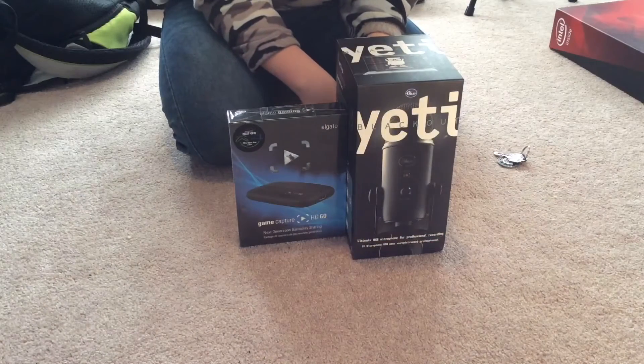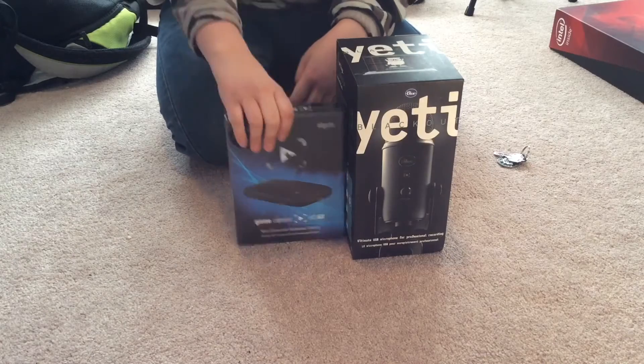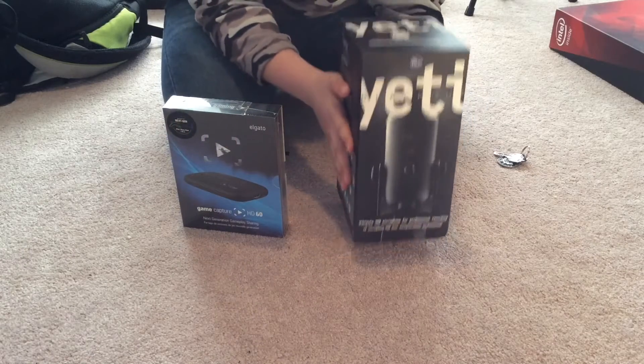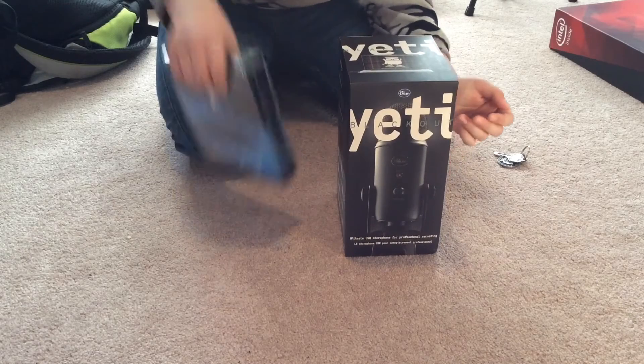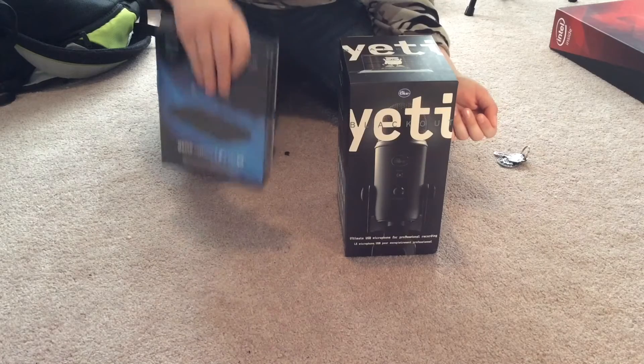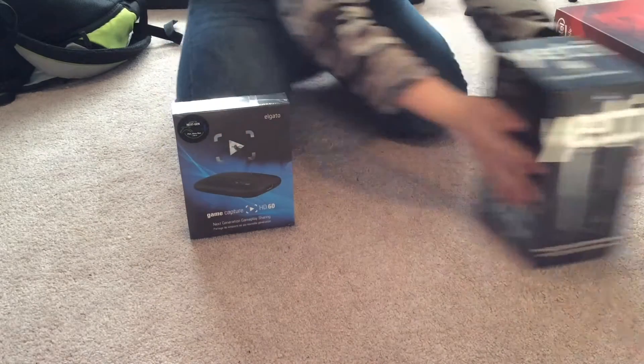Hey guys, it's Kalmander. I'm back with another video, and today I'm going to be unboxing the Elgato Game Capture HD60 and the Blue Yeti. I'm not so sure which one I want to unbox first — well, this one's smaller, so let's start with the Elgato.